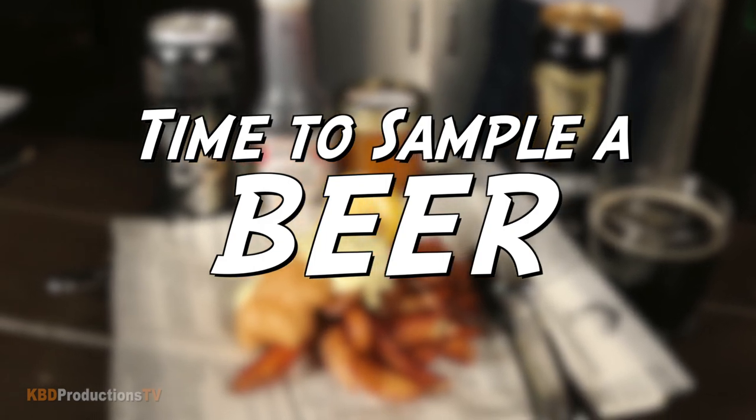While the fries are cooking, let's sample some beer. I've got Guinness for Ken, and we used some of it in the fish batter. I'm drinking Modelo. And I've got this one — Fracture Imperial Pale Ale, 9.1%! Holy crap! Want to try it? Let's do it — just a tiny bit for me.